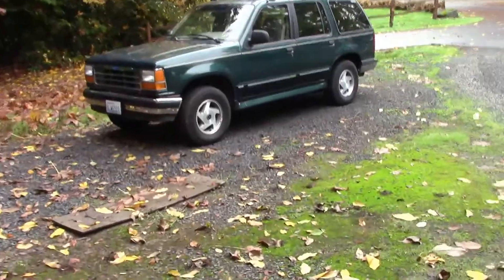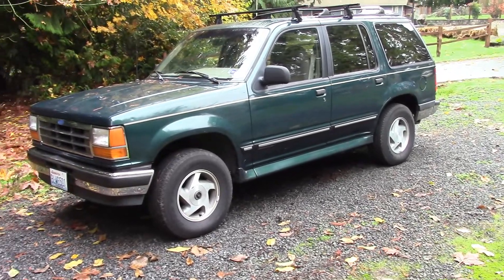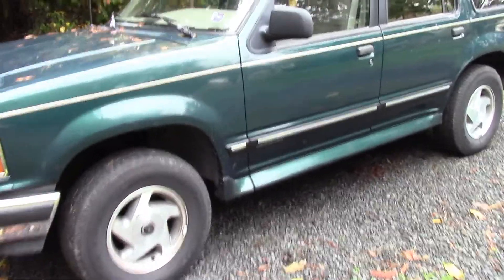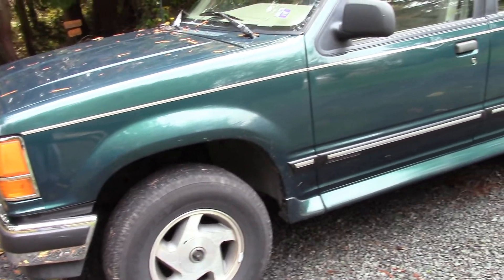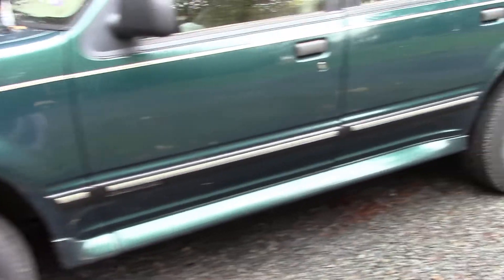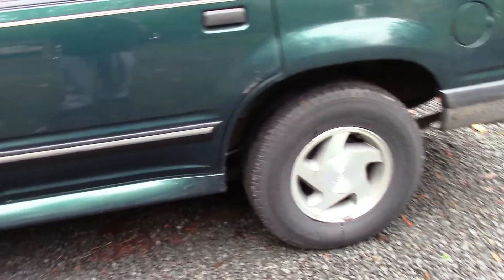This is a '94 Ford Explorer that I got recently — about a month ago. It's a '94 Ford Explorer XLT with manual locking hubs. Four-wheel drive does work. It's basically just your standard run-of-the-mill Ford Explorer.